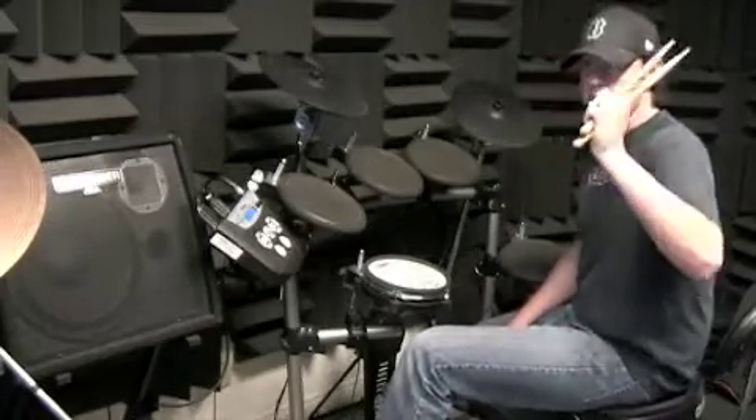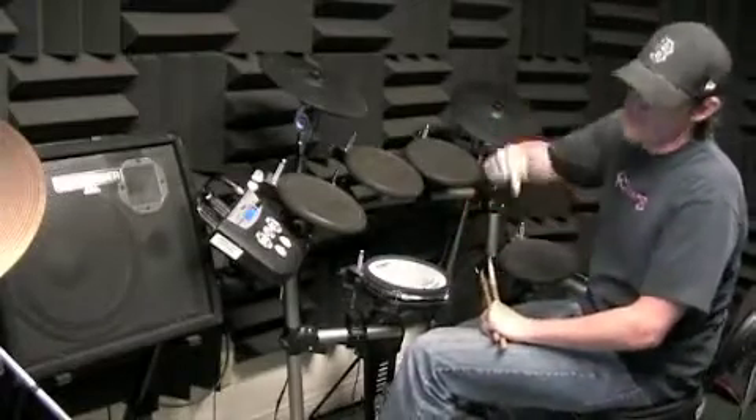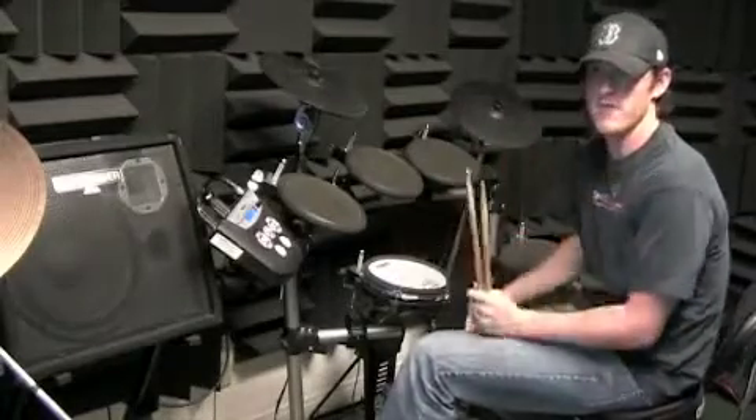So you're going to want to do number three and number six on the drum set. So you just learned number six, so number three is going to be confusing, right? Even though you play basically the same amount of notes, the bass drum is in two different spots.